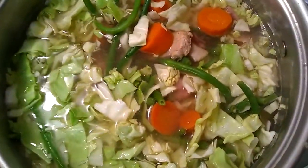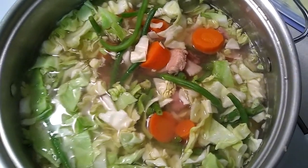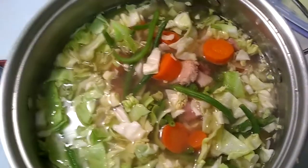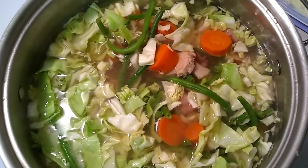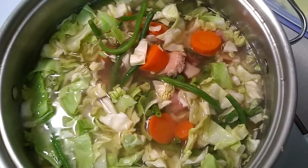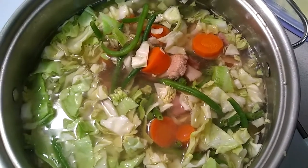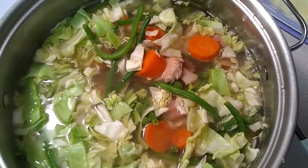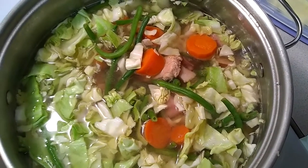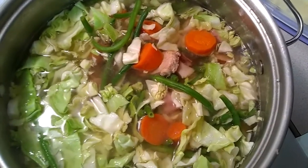I went ahead and threw the green beans and the cabbage in there and I'm going to let that cook down. You want the veggies to be somewhat crunchy — at least I like them that way — but if you want them tender, just let it cook down a little bit longer. Again, wait to put the potatoes in last because they cook down the fastest and will cook down to nothing.